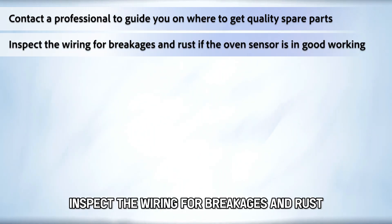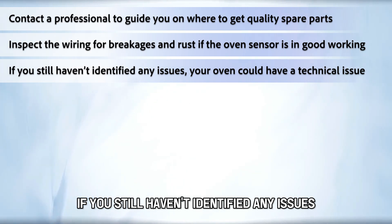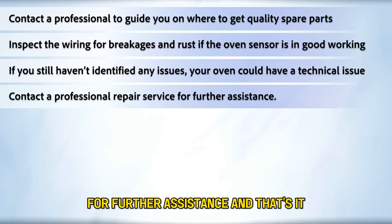Inspect the wiring for breakages and rust if the oven sensor is in good working condition. If you still haven't identified any issues, your oven could have a technical issue. Contact a professional repair service for further assistance.